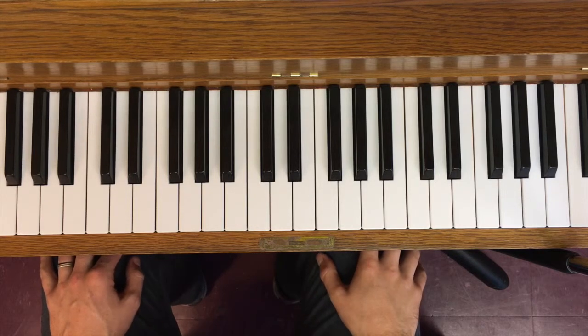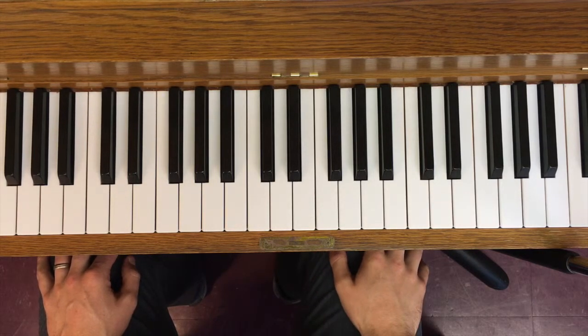One of the ways we're going to learn how to play all of the triads and learn to play them on all possible different root pitches is to practice playing them around the circle of fifths.